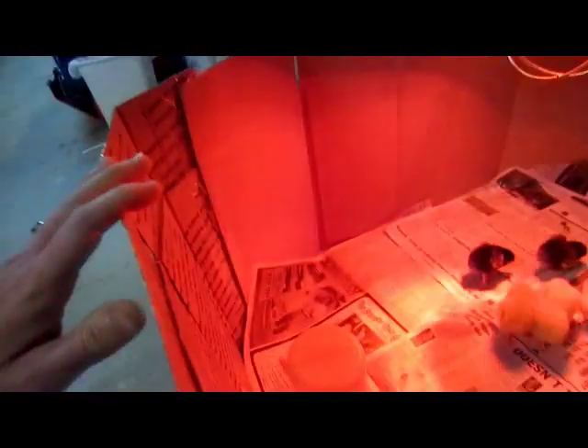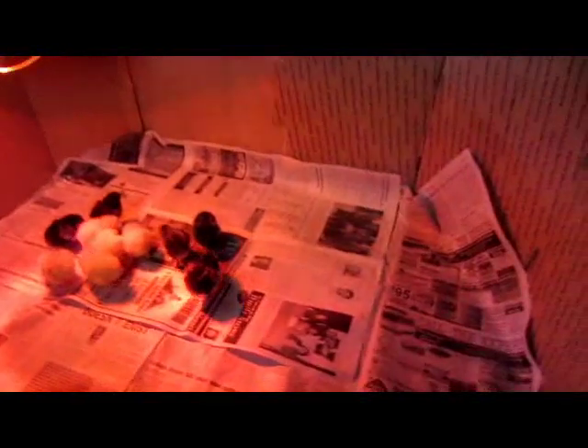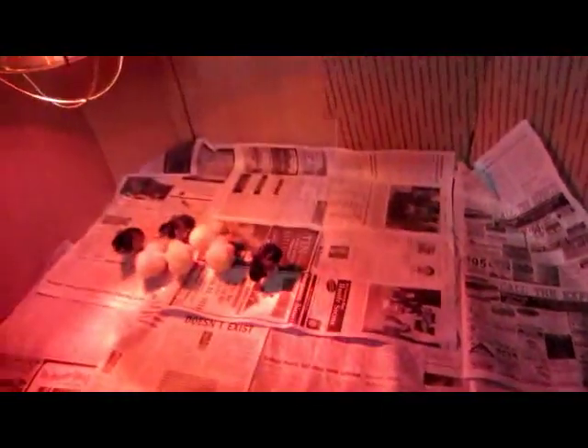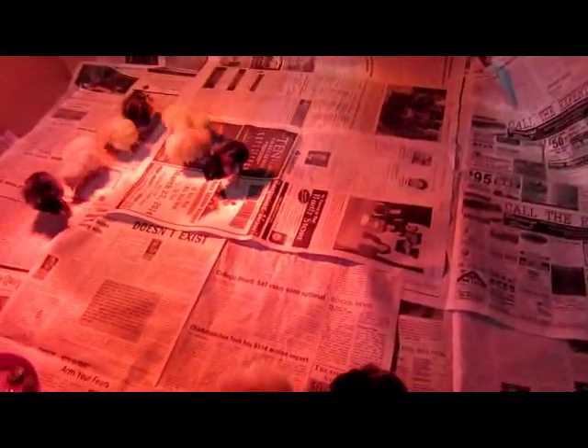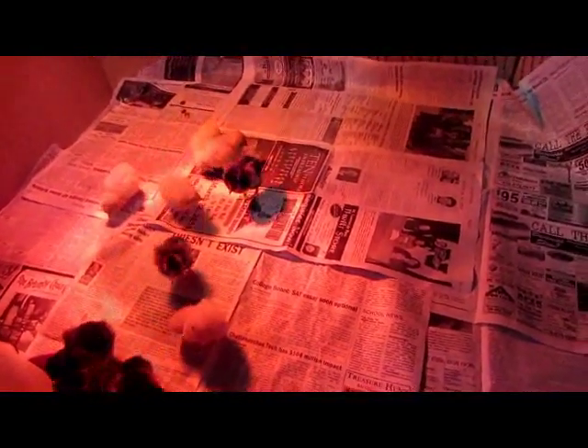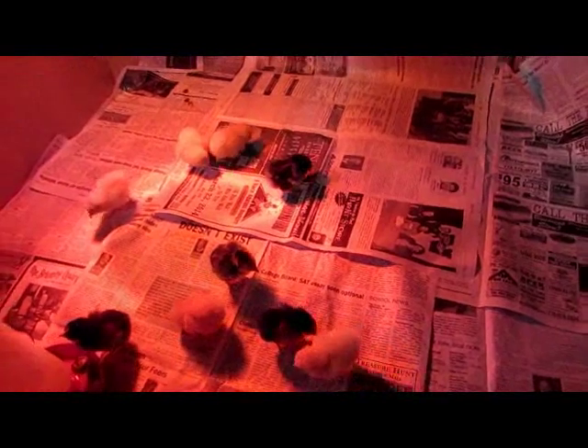On the inside, at least for the first initial days, you want to have some newspaper and just cover over your wood. This will probably need to be changed every day or every other day, just because you don't want the newspaper to stay wet — wet on their feet is not good for the babies.